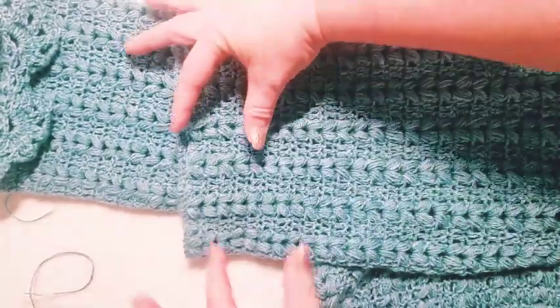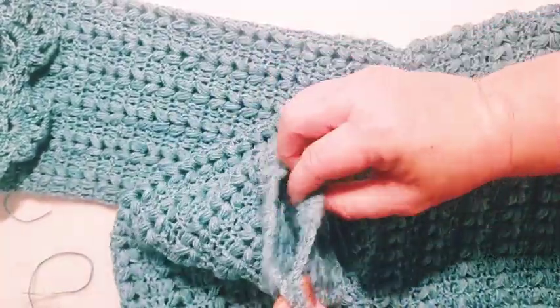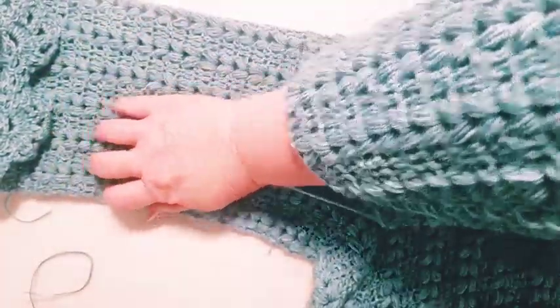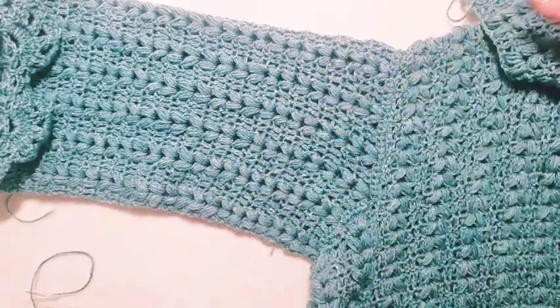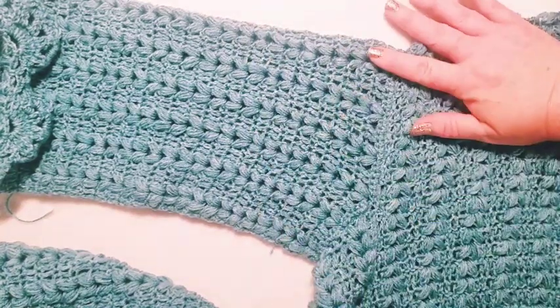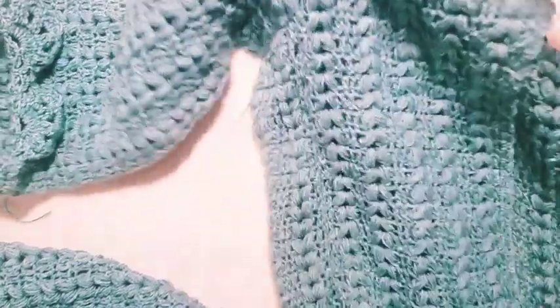Once you have even just a few rows done, I use stitch markers to connect it together and slide it up my arm as I work to keep checking my fit. This is meant to be a wide sleeve with no tapering — I kept it extremely simple because I like that style. For a very beginner crocheter this is a very easy sleeve and a very easy cardigan to make, using simple rectangle shapes joined together.